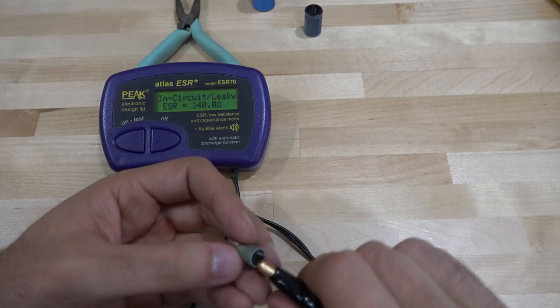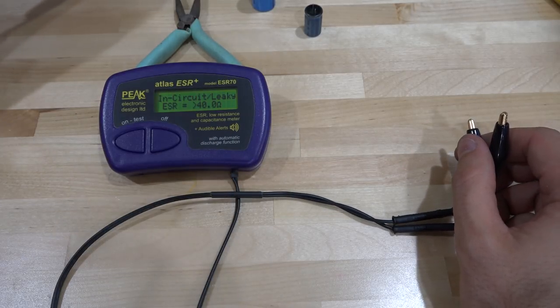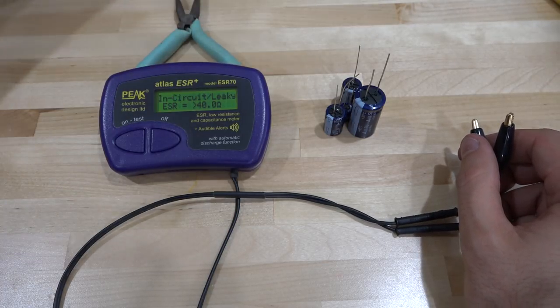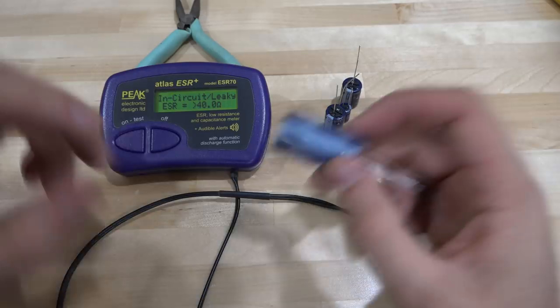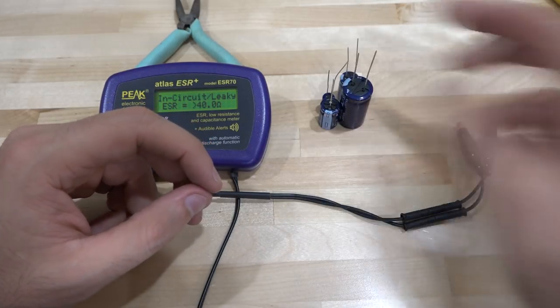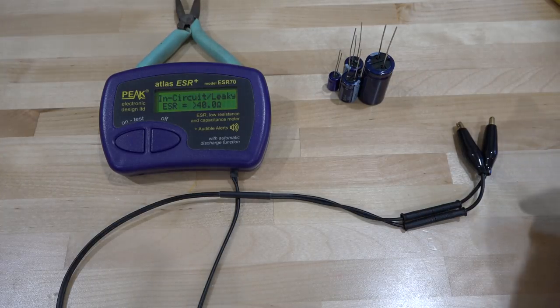I have replacement capacitors ready. These are good Japanese capacitors that should last a long time. Unfortunately they are only 85°C rated, but I don't care too much about that. We should be able to get this thing going — I'm eager to try it.